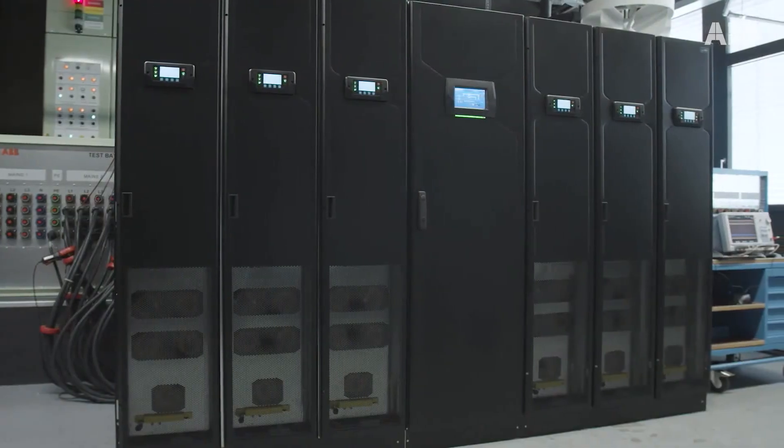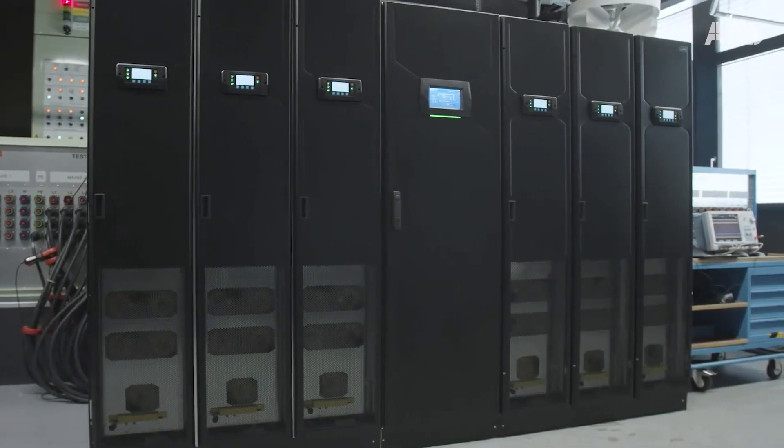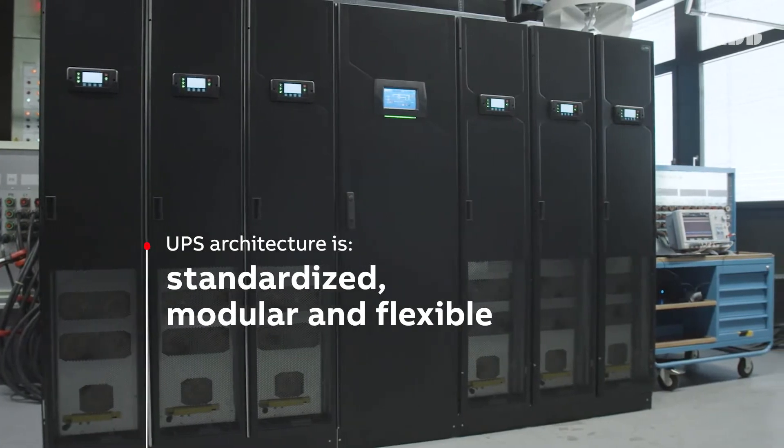In designing the Megaflex DPA, ABB has focused on keeping things simple. The UPS architecture is standardized, modular, and flexible.